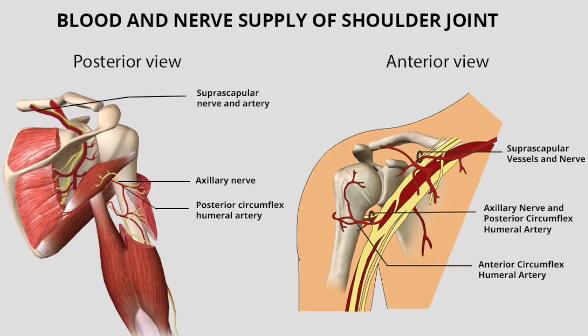Regarding nerve supply, we are not going into detail. The nerve supply to this joint arises from the brachial plexus. There are three main nerve supplies: number one is the suprascapular nerve, number two is the axillary nerve, and number three is the lateral pectoral nerve. These three nerves supply the glenohumeral joint.